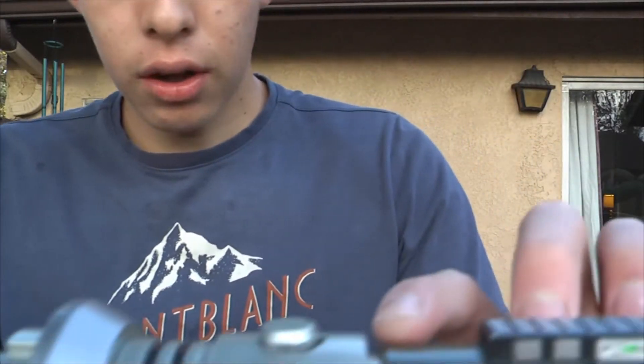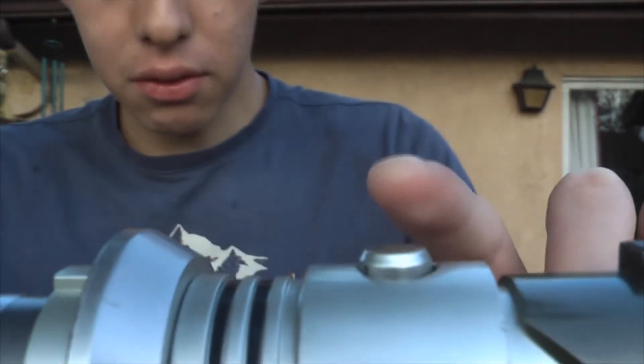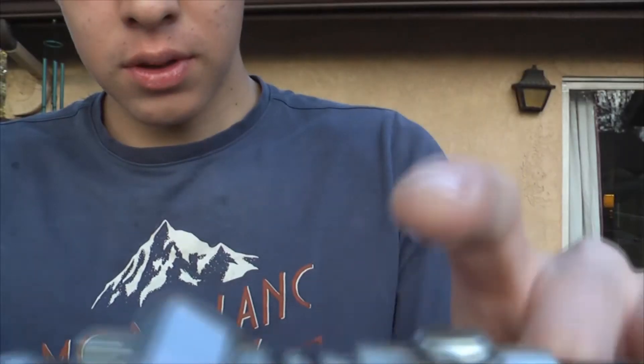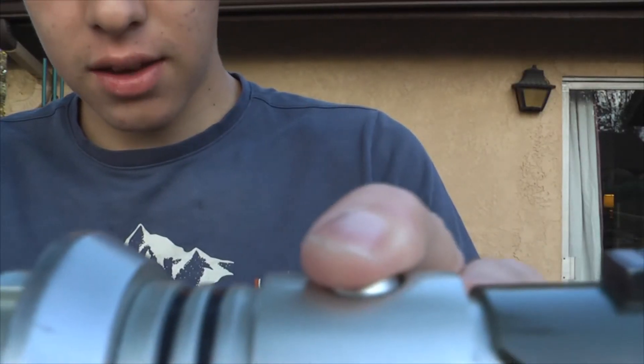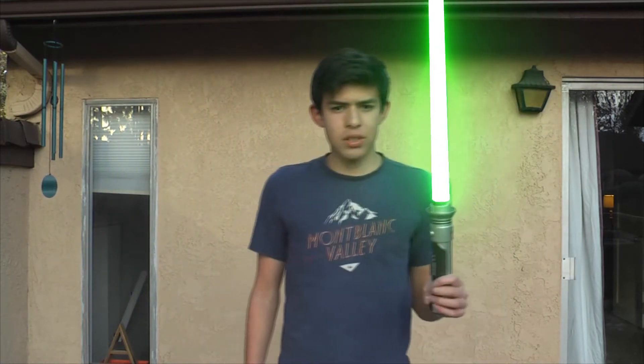What you want to do with the lightsaber first is get it. You can see this button right here — this button changes the sound of the lightsaber. It's all about the sound. You want to press it until you get the preferred sound. Press it one, two, three times and then it's ready. Now it's ignited — this is the right sound, the perfect one. We're just gonna stay with this one.